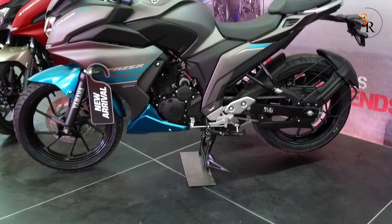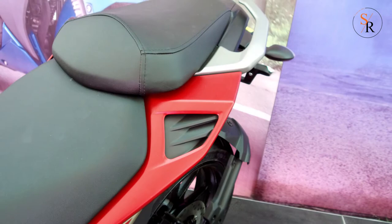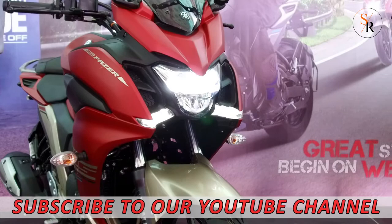It has also got the pillion rider covered, as the front portion of the tandem seat has a small bulge to provide a good sense of hold even during acceleration and deceleration. Also, the sitting point on the tandem seat is about 12cm higher than that of the rider's seat to provide good forward visibility for the pillion rider.